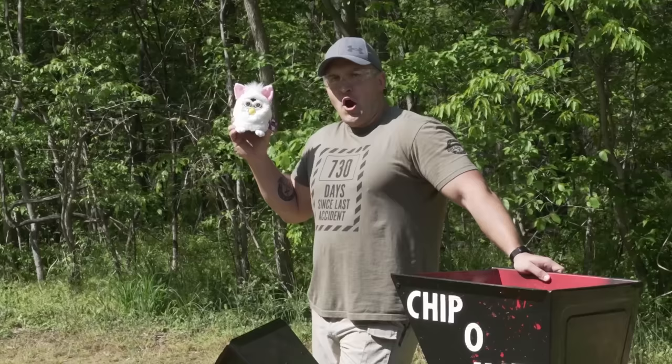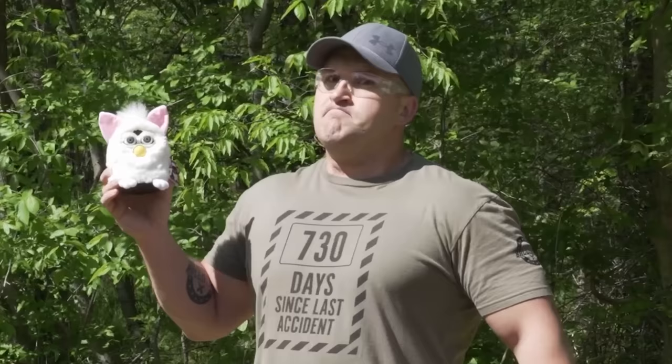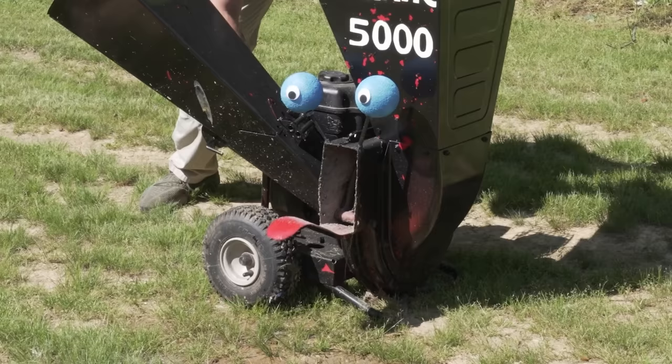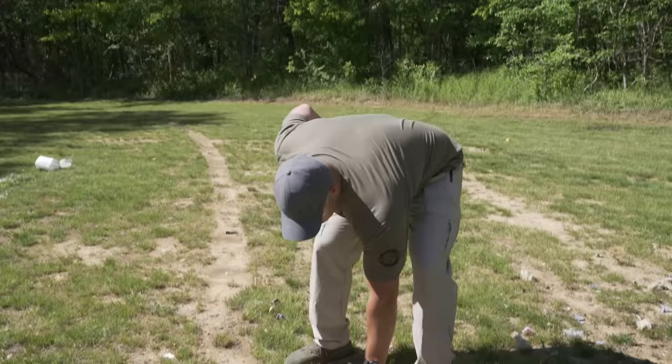Are you watching this video and you're not subscribed? You should hit that subscribe button or something really bad's about to happen to this Furby. You don't think I'll do it? Five, four — you better hit that subscribe button — three, two. Okay, tough guy. This fur is on your hands. That could have been prevented. All you had to do was hit that subscribe button. I bet next time you will. And for those of you who are subscribed, I'm really sorry you had to see that.